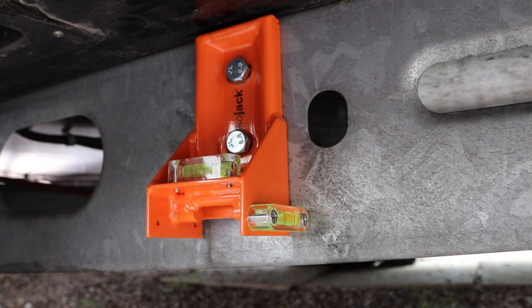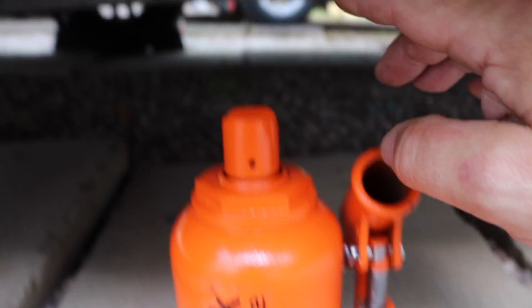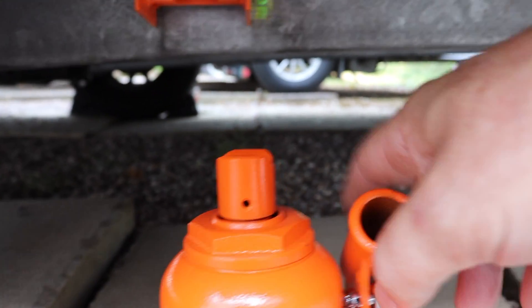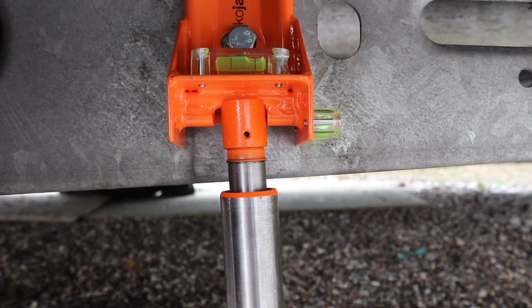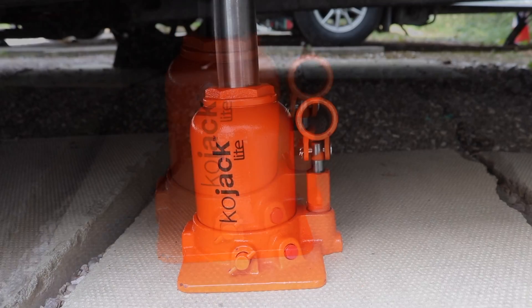The CoJack jacking system comes supplied with a bottle jack. The bottle jack has a groove section in it which needs to line up with the corresponding section on the base plate. We're going to raise the bottle jack, making sure this screw here is tight - we do that with the handle. The jack is now engaged with the base plate of the jacking bracket, and as you can see the jack is on a flat surface.